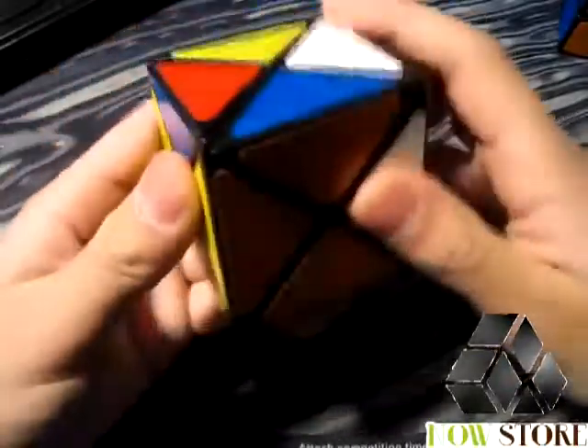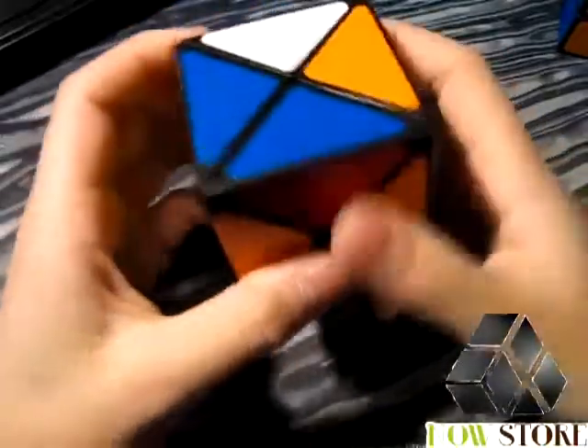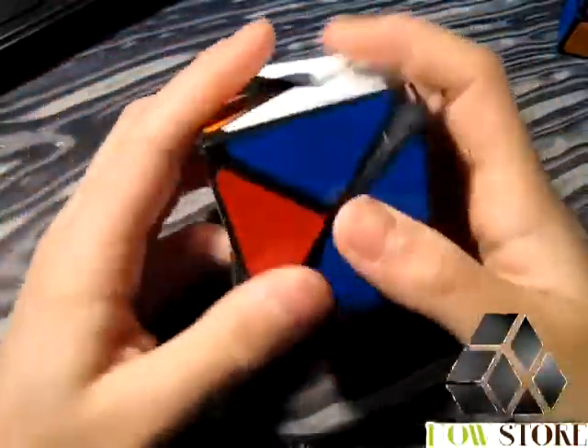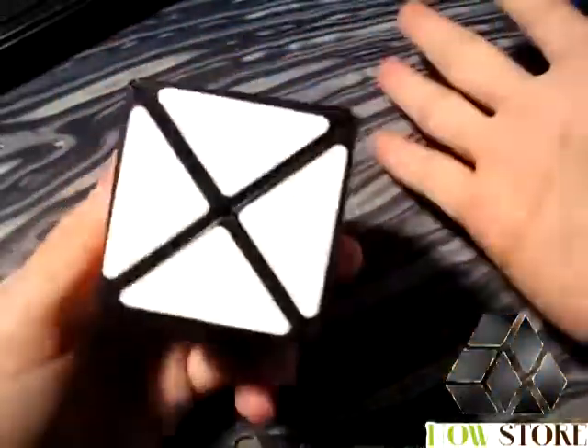As you can see here — I don't remember exactly how I'd do this — and there we are, the puzzle is solved.